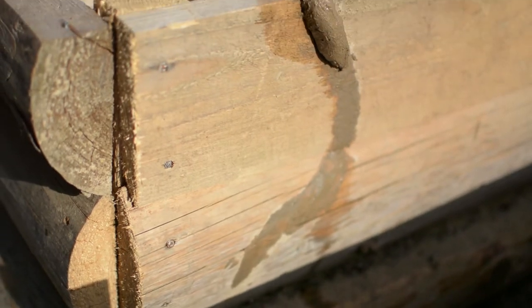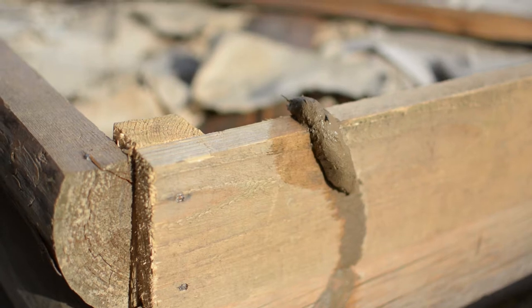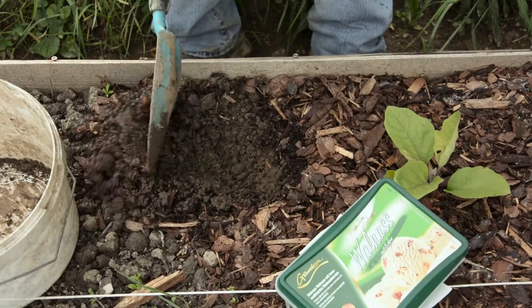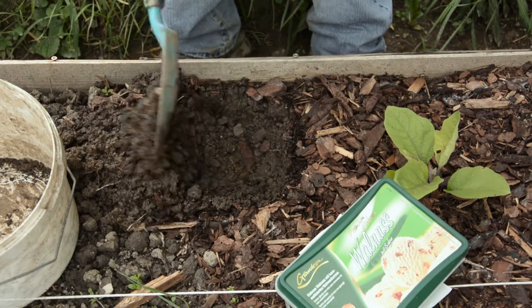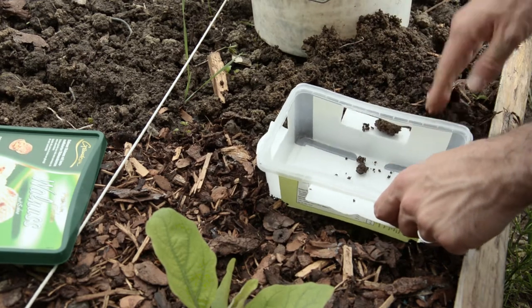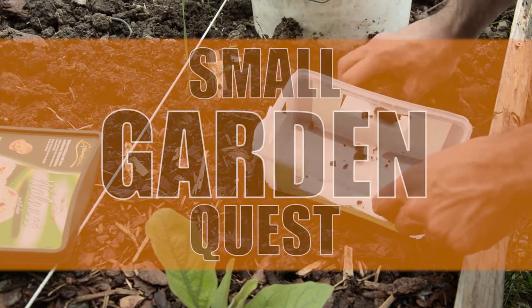Do you want to trap slugs in your garden, but with this current crisis you don't know where to start? You came to the right place, because in this video I will show you how to make a DIY slug trap that will help you protect your garden, and the best part is that I'm sure you already have all the materials at home. So without further ado, let's start trapping those slugs.